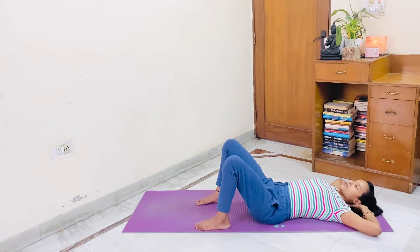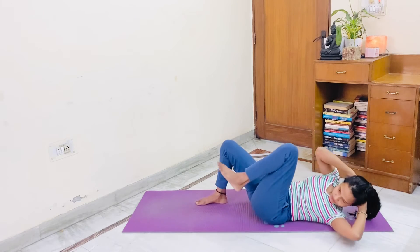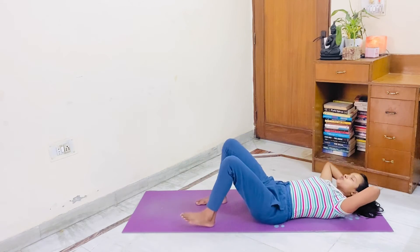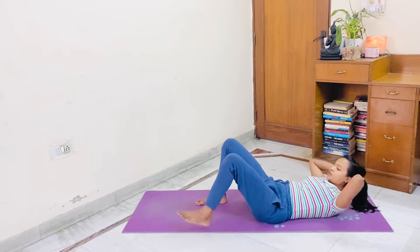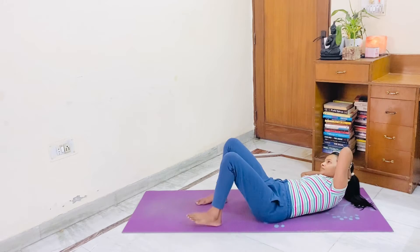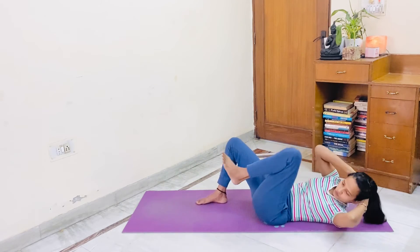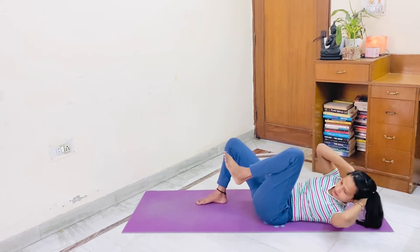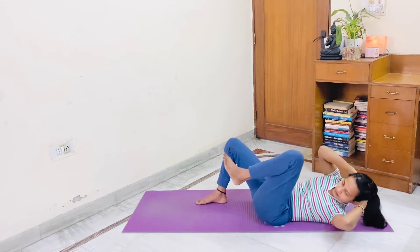1. Cross crunches with a toe tap. Let's start. Cross crunches. 1, toe tap. 2, toe tap. 3, toe tap. 4, toe tap. 5, toe tap. 6, toe tap.